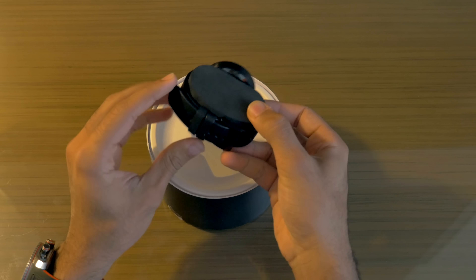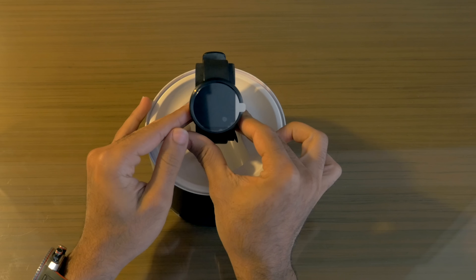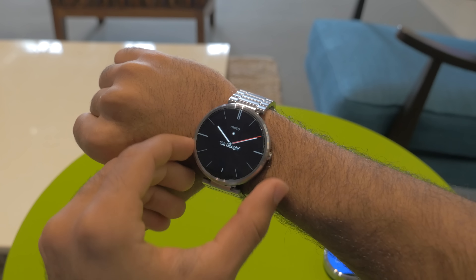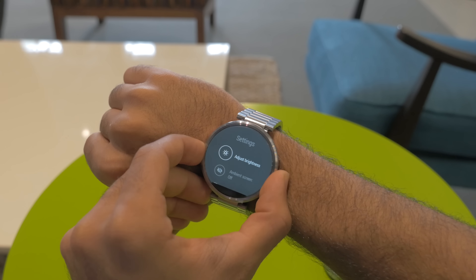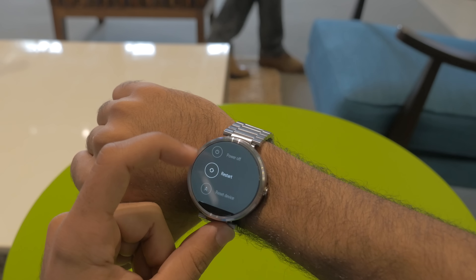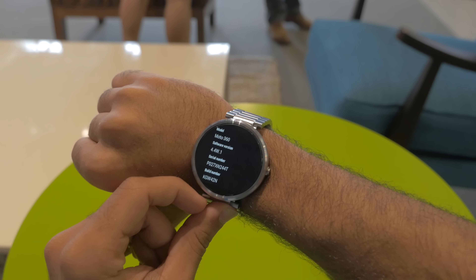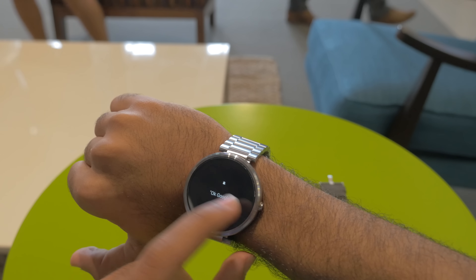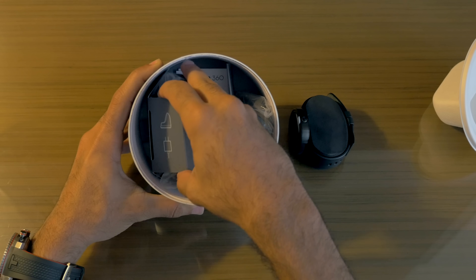It's wrapped around a styrofoam block like a normal watch would be. The Moto 360 has a 1.56-inch display powered by a 320x290 resolution, a 320 milliamp-hour battery, 4 gigabytes of built-in storage, half a gigabyte of RAM, and a TI OMAP dual-core processor. It obviously runs Android Wear.